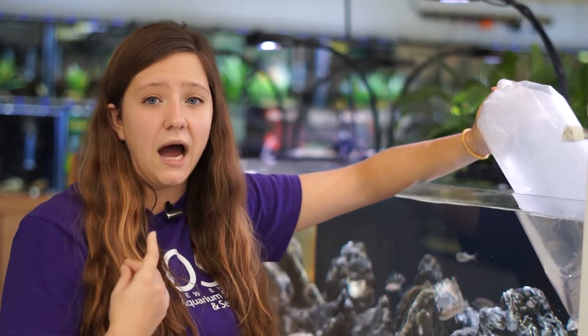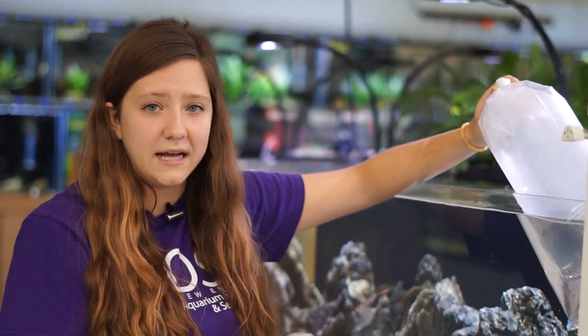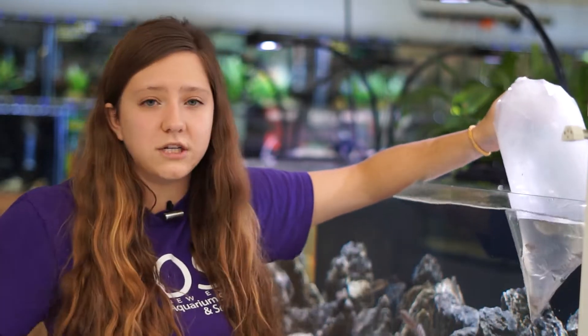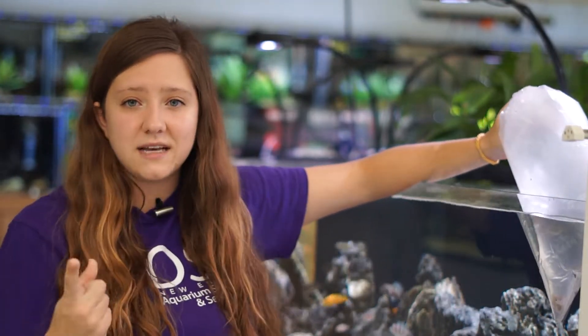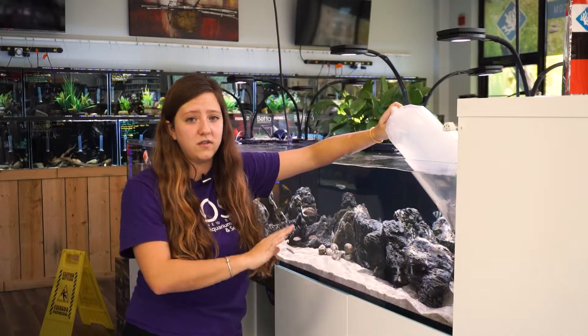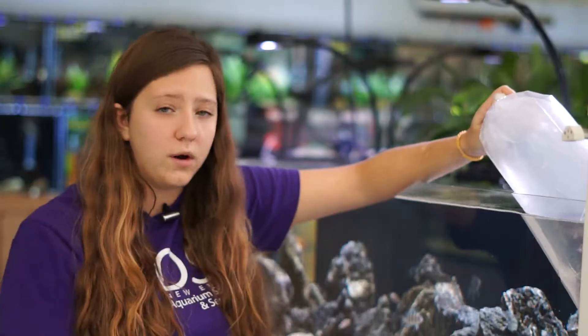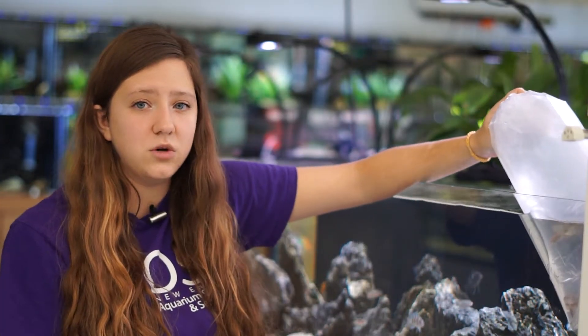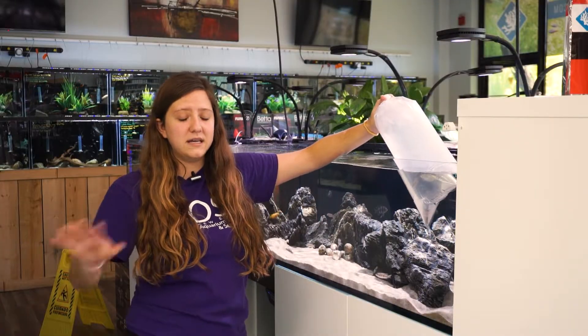I know for a fact that my pH at home is a lot higher naturally out of the tap than the pH here at Seekonk. The nitrates are probably going to be different, and there are a lot of different factors like TDS that will be entirely different between the two water parameters. So always make sure that you acclimate your fish no matter where you're getting them from or what tank you're moving them to, just to make sure they have a great time acclimating to the new water parameters in the easiest way possible.